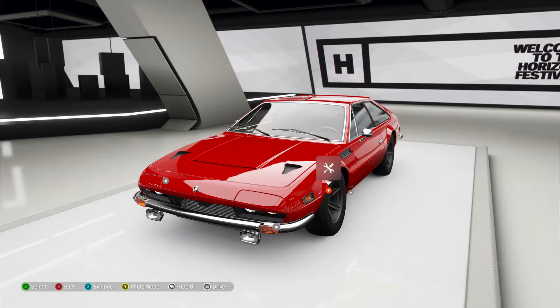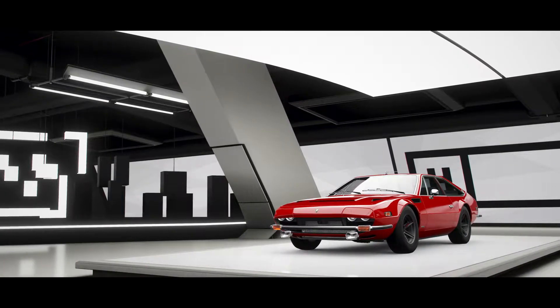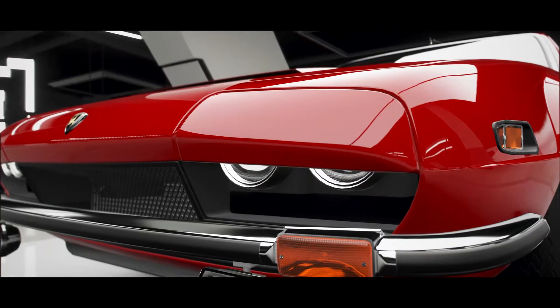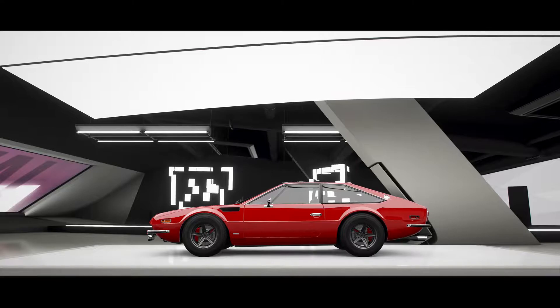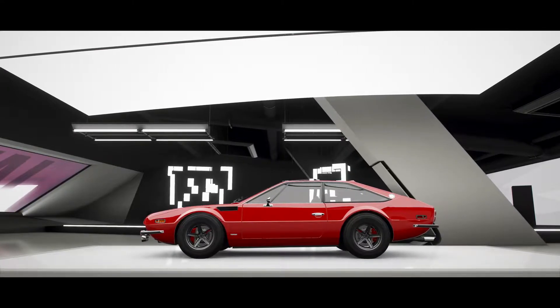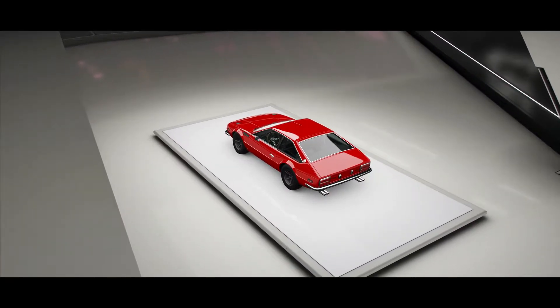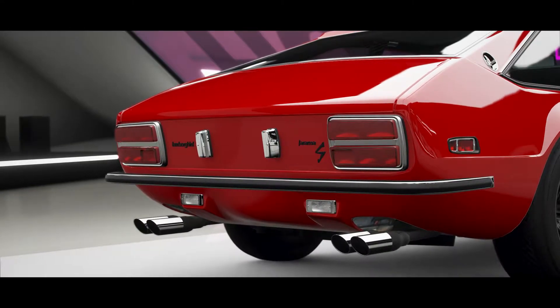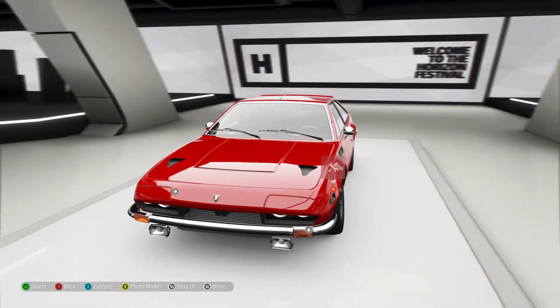Hello, it's King. This is probably the most fun rear-wheel drive tune I've ever made. This is the 1972 Lamborghini Jarama — the J is silent, or it might not be, who knows. This is my rear-wheel drive drift-ish tune. You'll understand what I mean soon.